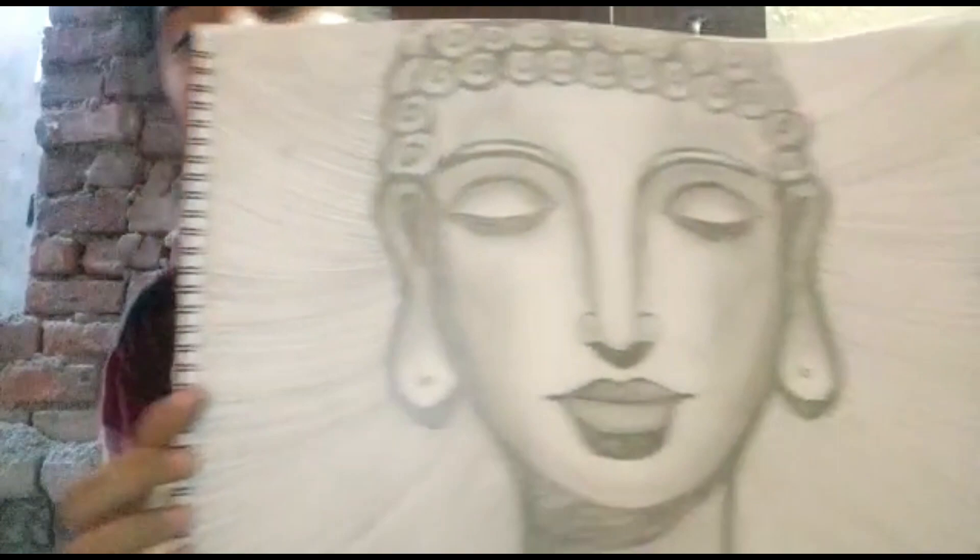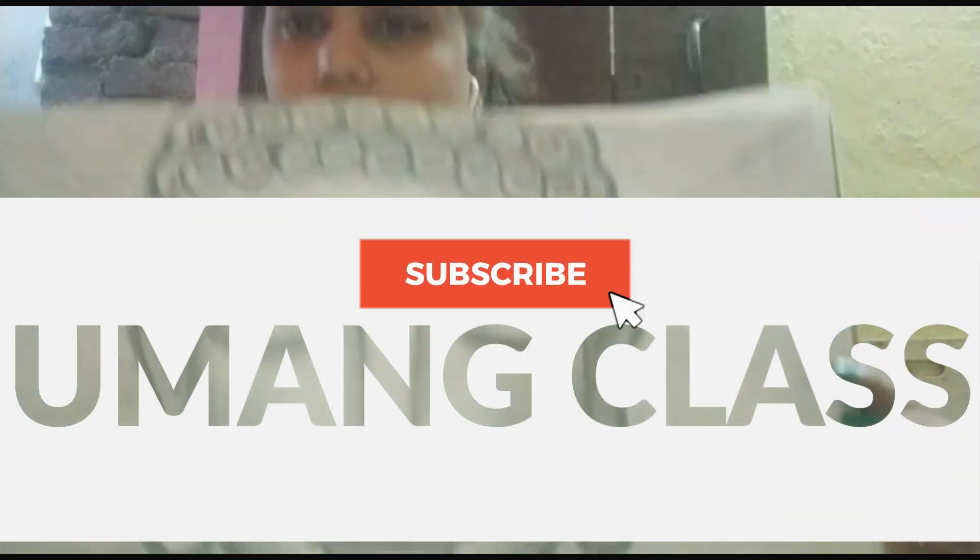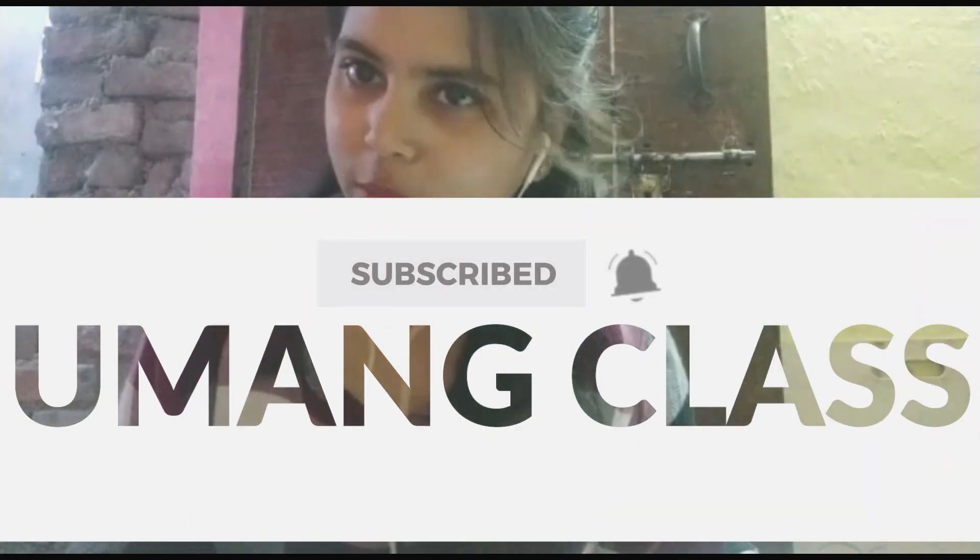If you liked this video, please like and comment. Thank you for watching. Subscribe to UMA Glasses.